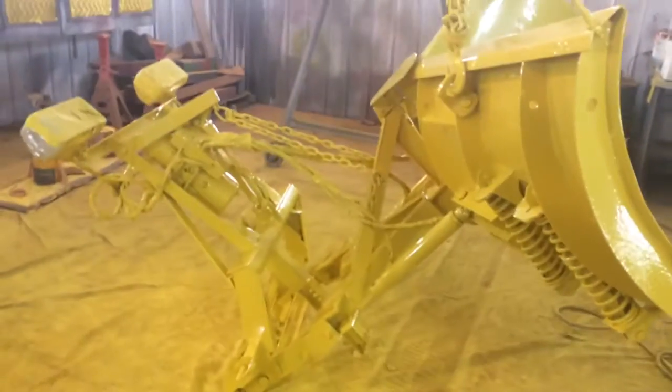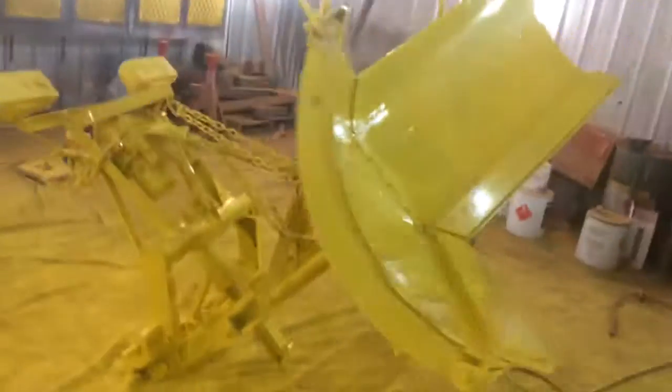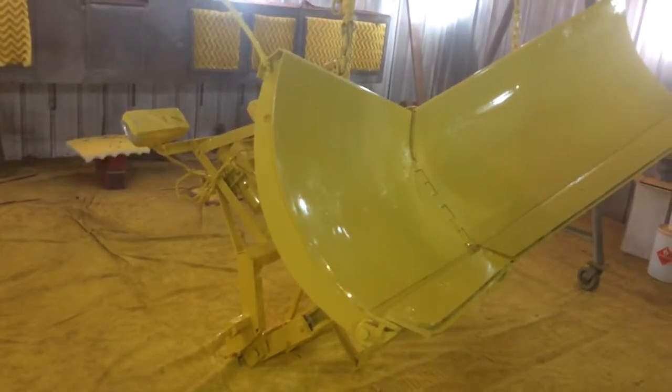Right there — not too shabby. Got a good gloss, works great for the plow. That Imron does great. Right there — city traffic plow, big one. Thanks for watching, guys.